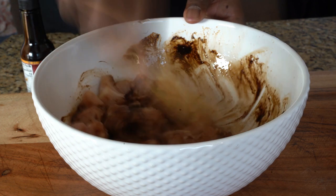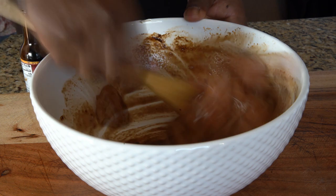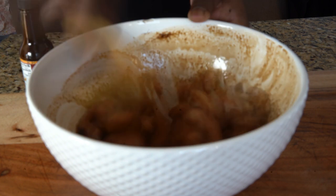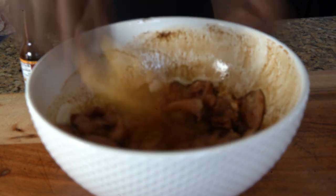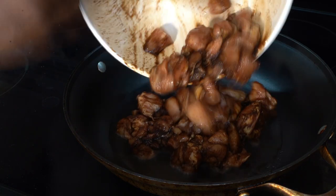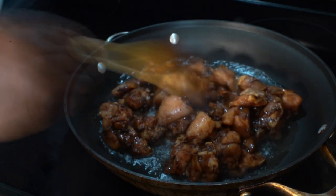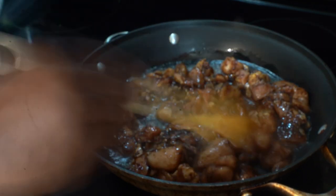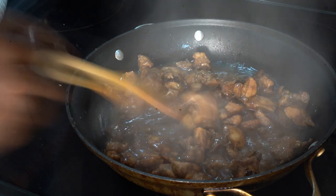Mix that in with some diced up chicken thighs — chicken thighs are big right now. Then put that in a hot sauté pan, sauté a little bit, cover it, let it steam, let it brown, let it vibe. Then add your condiments and potatoes and throw some carrot in there, because I want my dumplings to look fantastic.